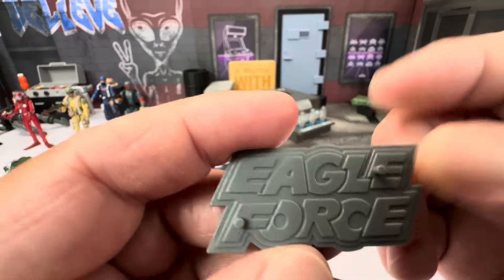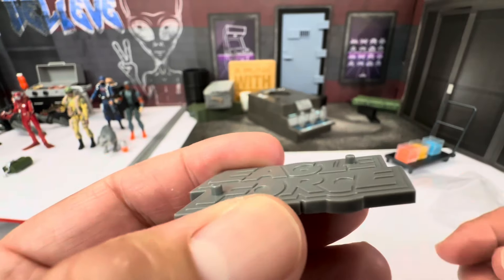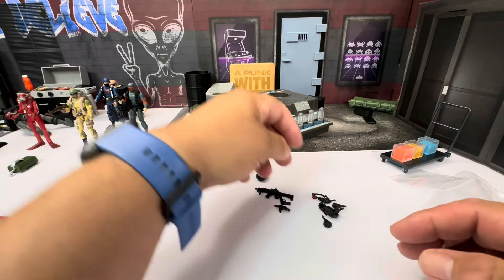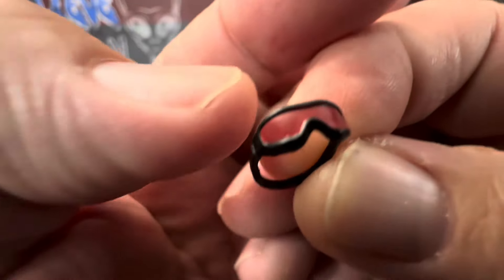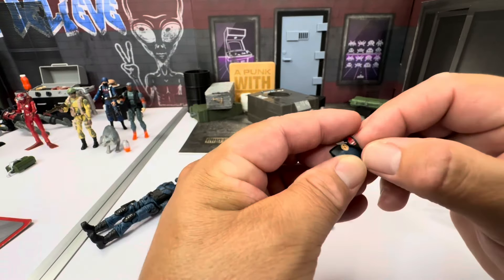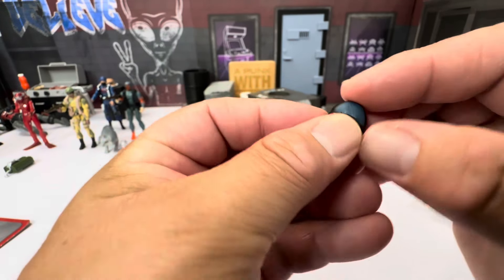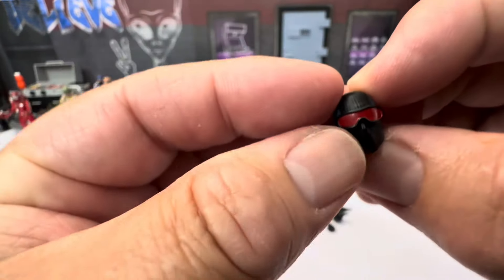We have this Eagle Force stand. You guys know I don't really care for stands, but when it comes to 1/18 scale I have no issues with people using them — because figures this size do have a hard time standing. It comes with a secondary pair of goggles. The paint looks good — just red on the lenses. Let's try fitting them on really quick — just kind of throw them on there.